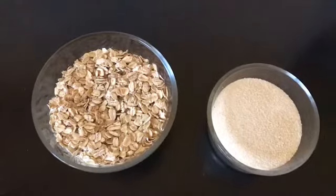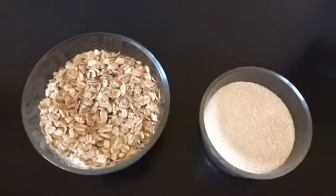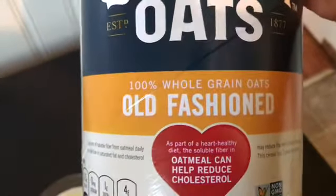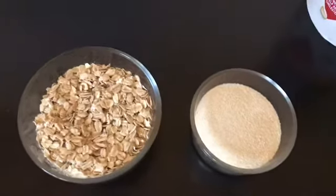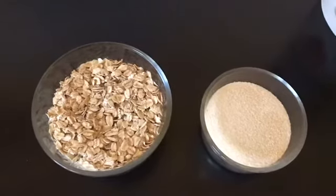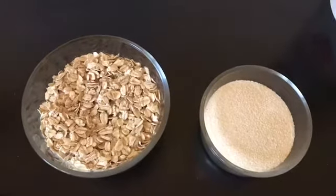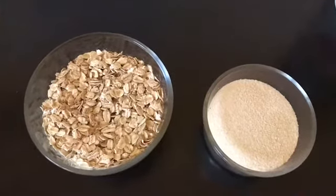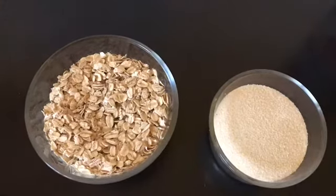To make oats idli, the two main ingredients we need are oats and semolina, or suji. I'm going to use Quaker oats — it's 100% whole grain oats, old-fashioned. I took one cup of oats and half a cup of semolina. The ratio is one to two — for one cup of semolina you use two cups of oats, but here I'm using half a cup of semolina with one cup of oats.